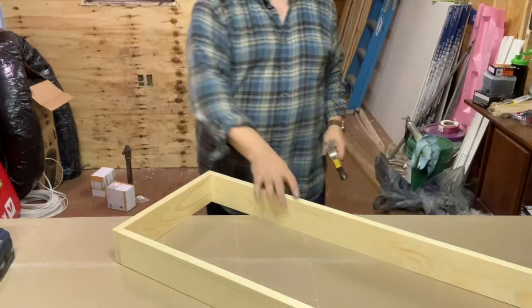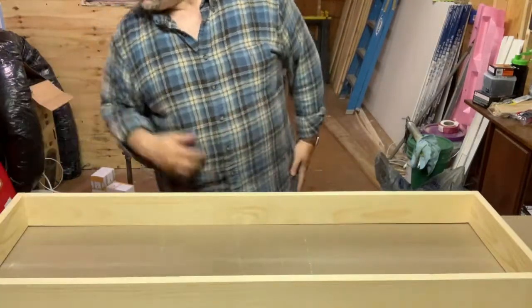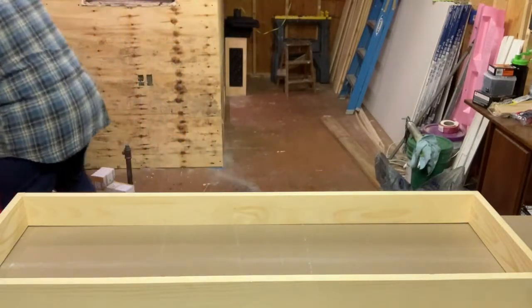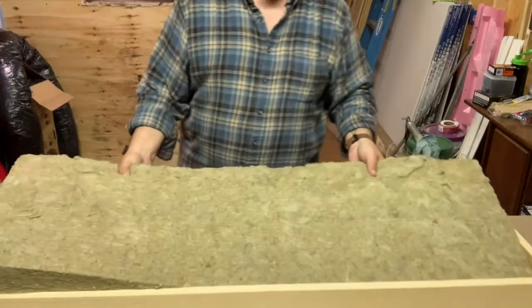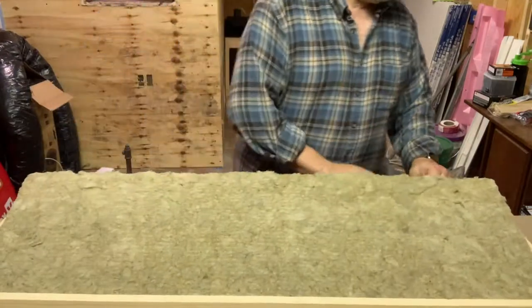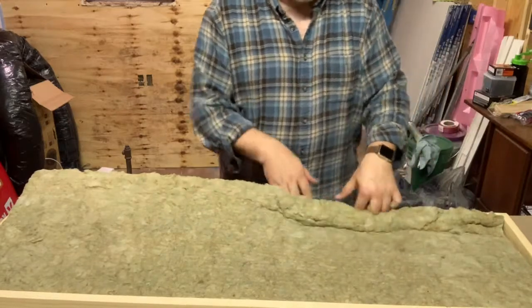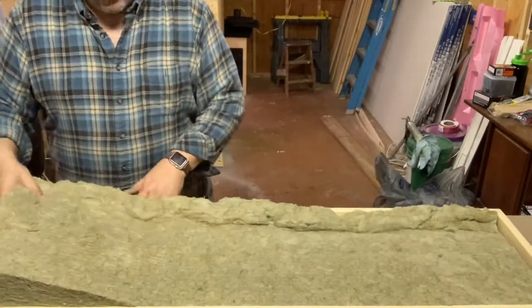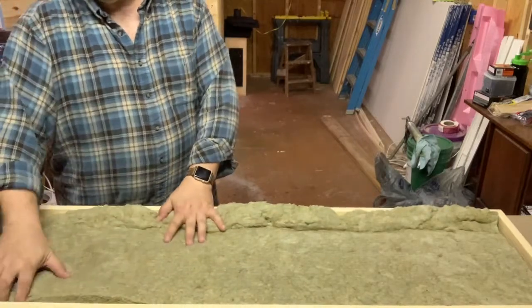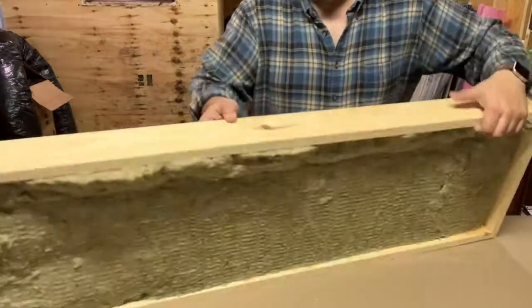Here is my frame! Now the rock wool will come in and we're going to squeeze this into the frame to make it nice and tight. You want it nice and firm in there — you can squeeze it in a bit. And there you have it — how the rock wool fits.